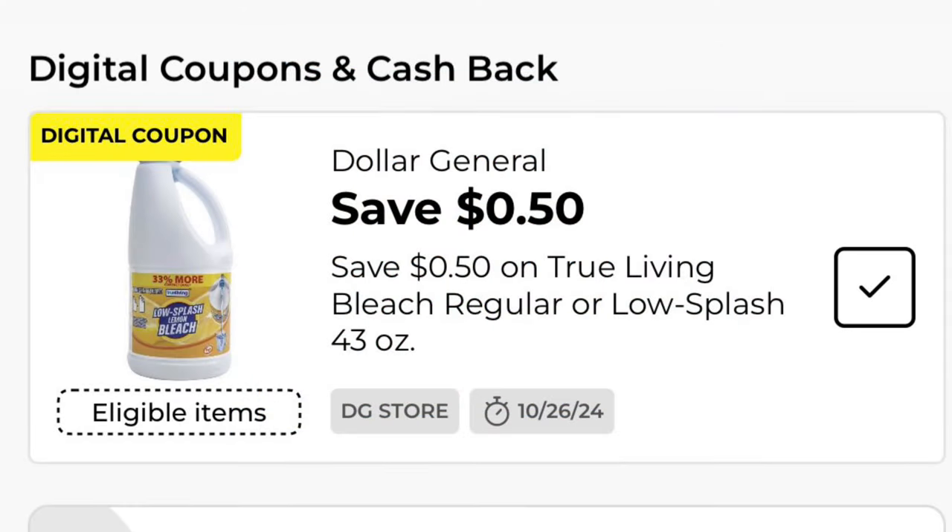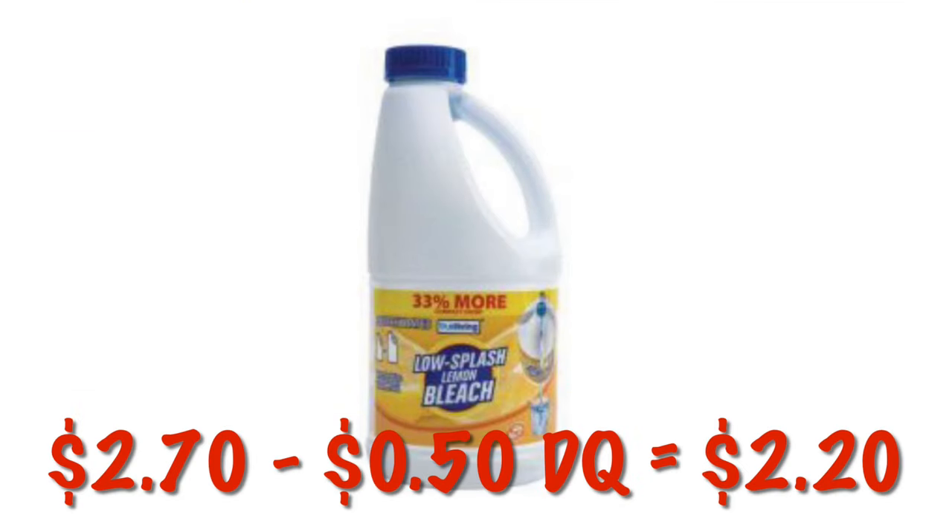We've got $0.50 off One True Living bleach. These are on clearance for $2.70, so after that $0.50, we will pay $2.20.